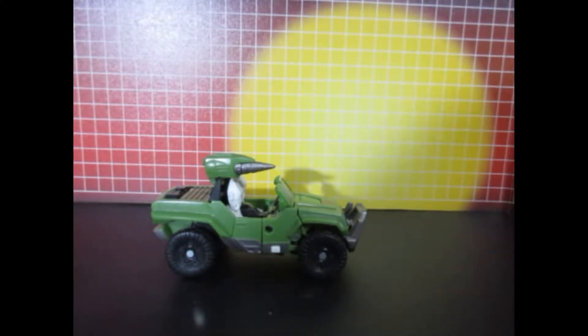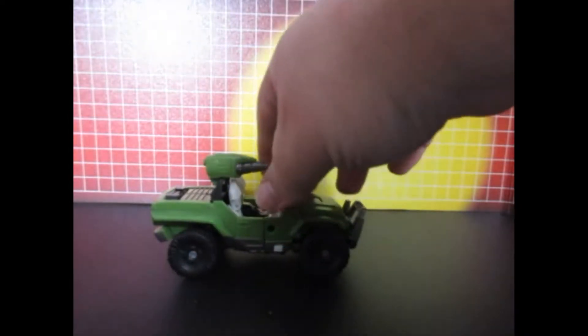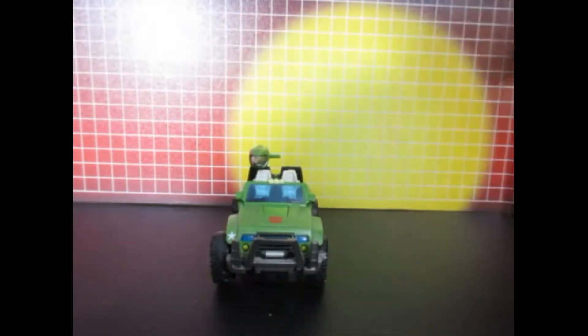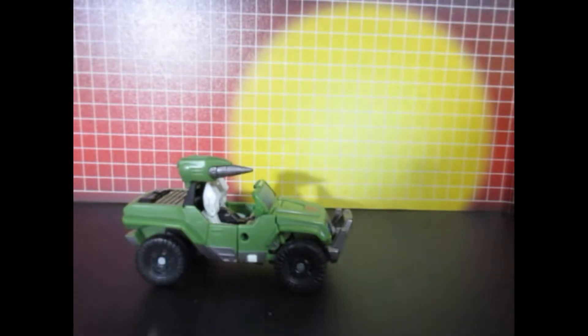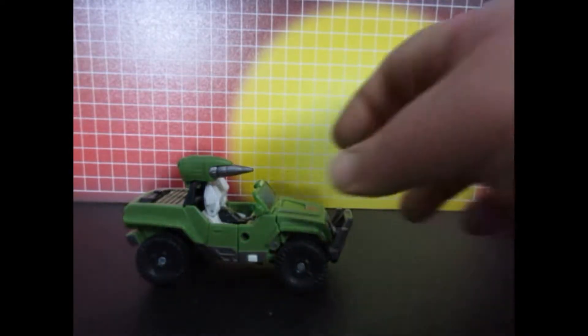Okay, this is Generations Hound — or Classics, whichever one you prefer. This is how he looks in jeep mode before I do anything to him. And now robot mode.